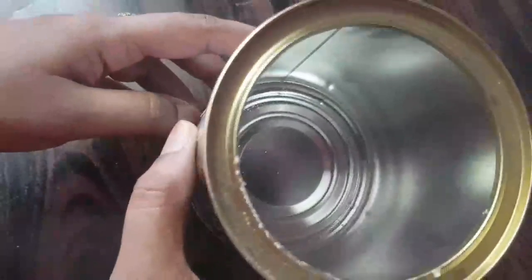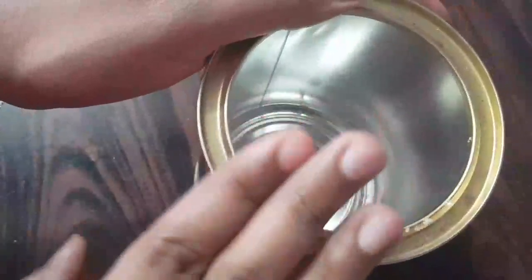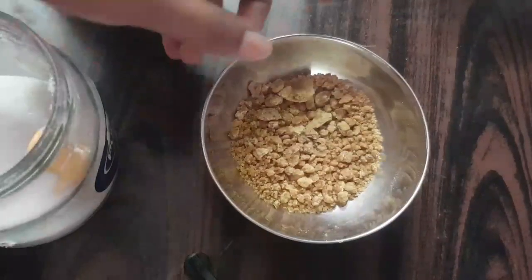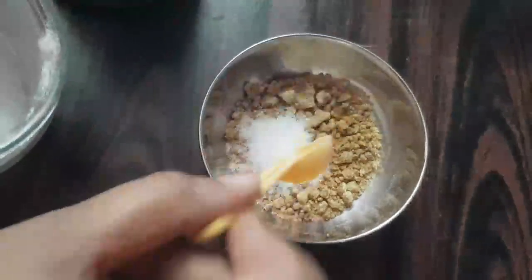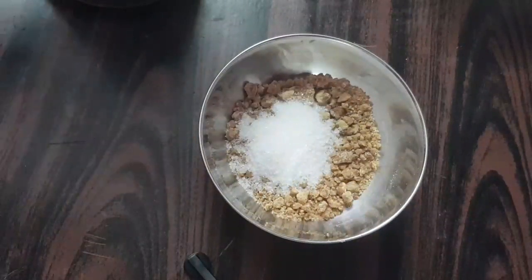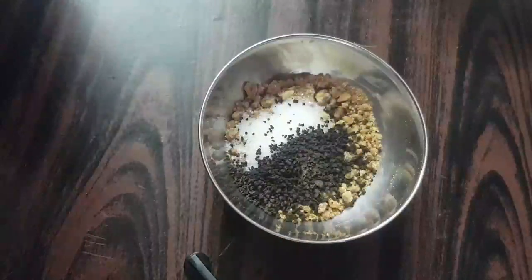If you want to make a paint dab, I have a tin — an aluminum tin. You can add a little bit of chakras. You can also add a little bit of chakras, and I will add a little bit of two-thin.